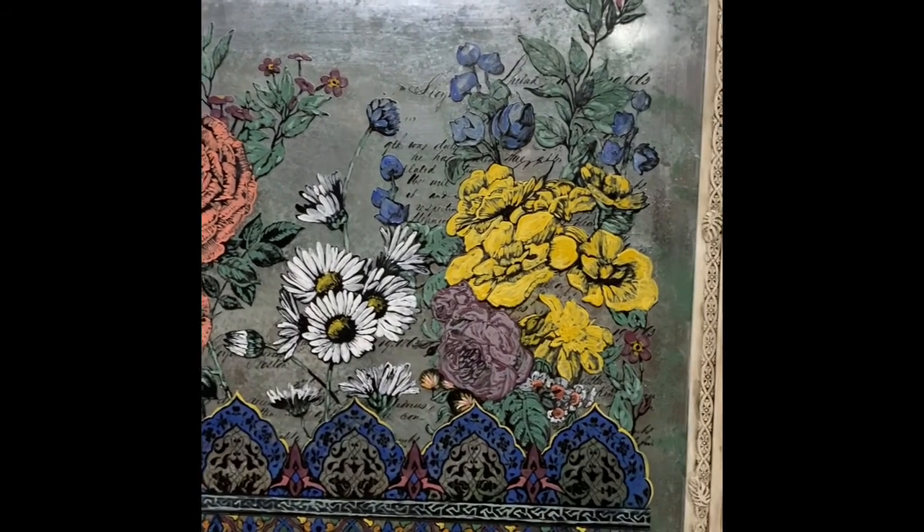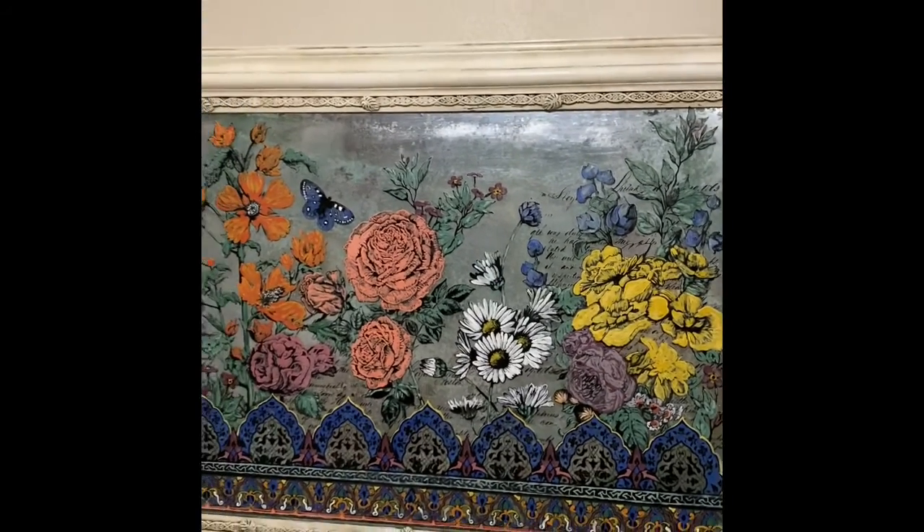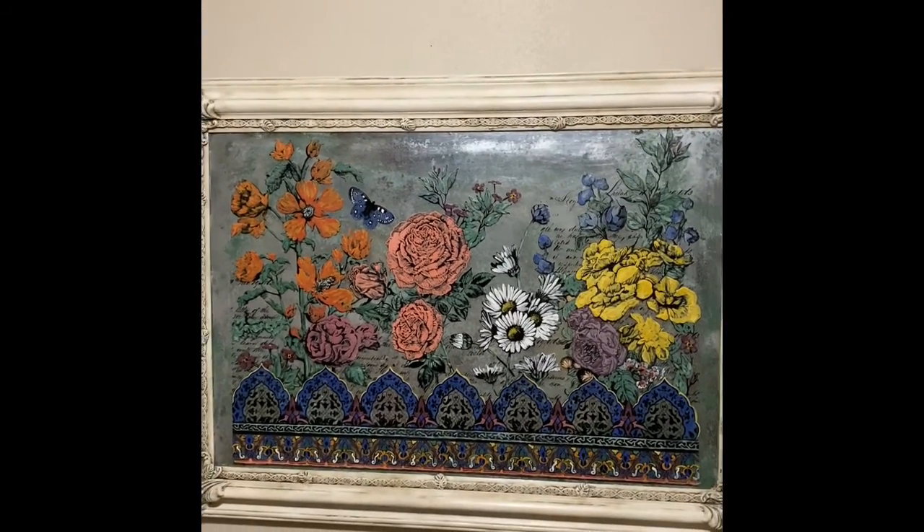This is a short little video to show you the process that I used when I took an old Goodwill picture and picture frame and turned it into a beautiful piece of artwork.